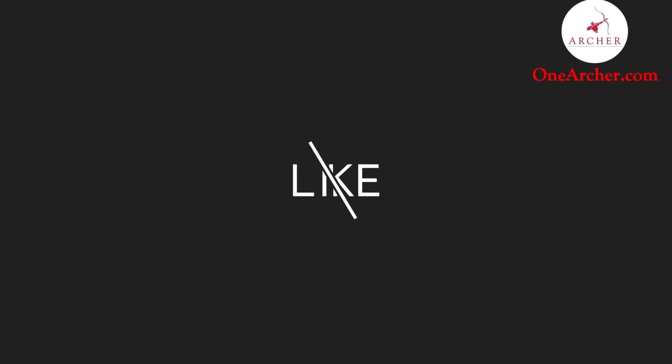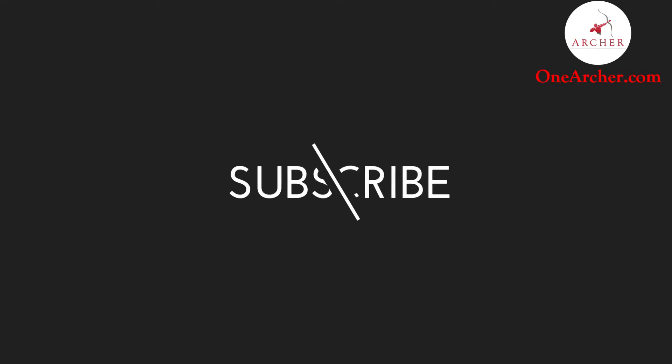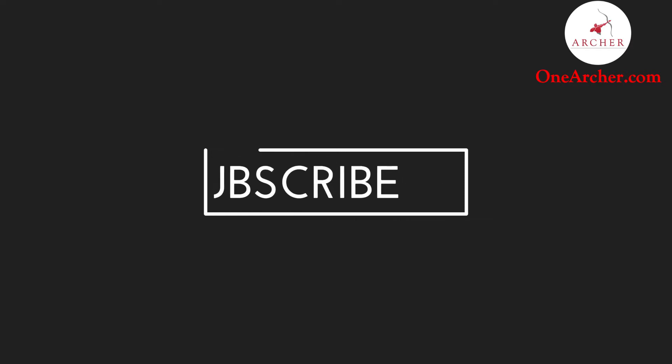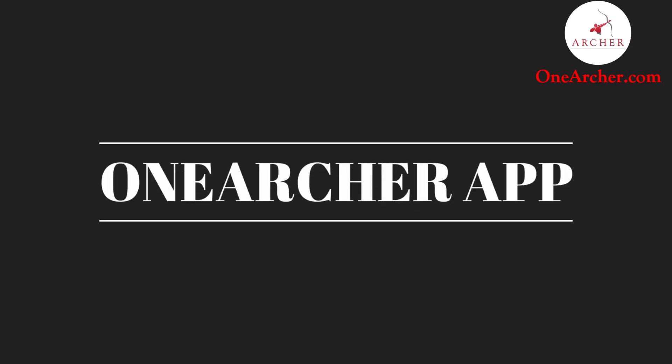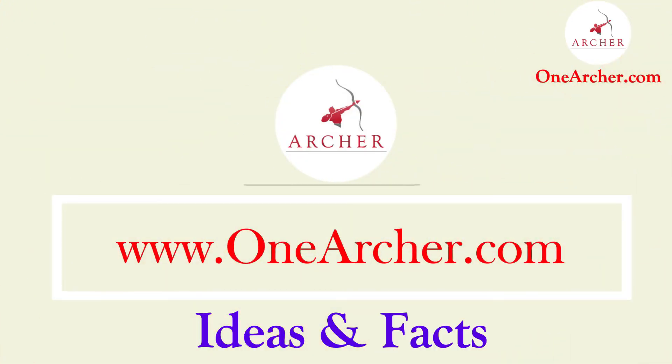For more interesting videos like this, please don't forget to like and subscribe. Please mention the next interesting video that you want to see in the comment section below. Please visit our website at www.oneachar.com. Thank you for watching.